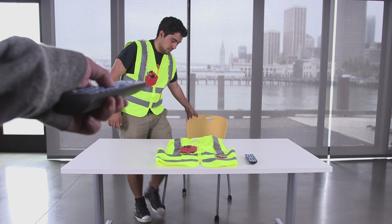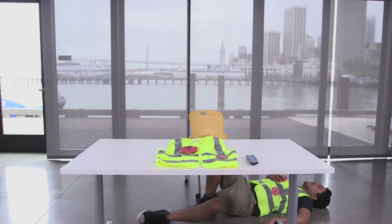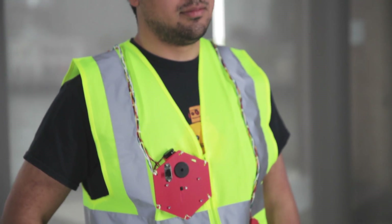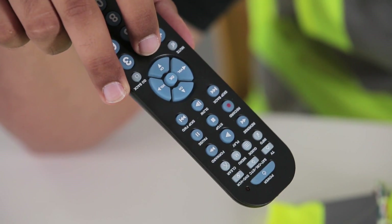Hi, my name is DJ from Instructables, and today I'm showing off my universal remote laser tag system. The laser tag system is powered by an Arduino and uses infrared sensors to receive signals from universal TV remotes.